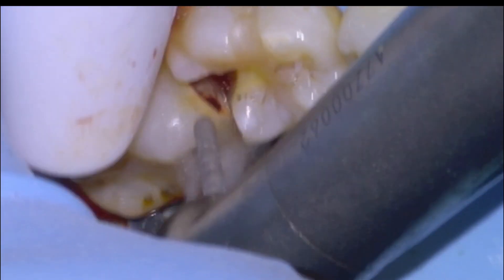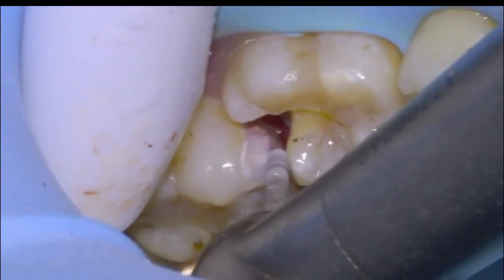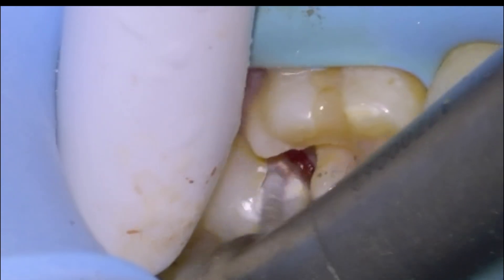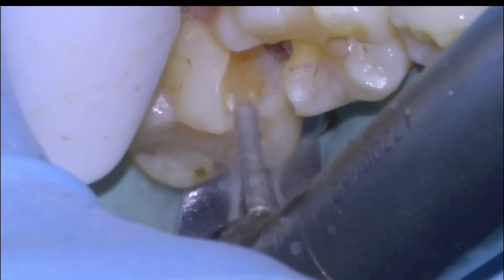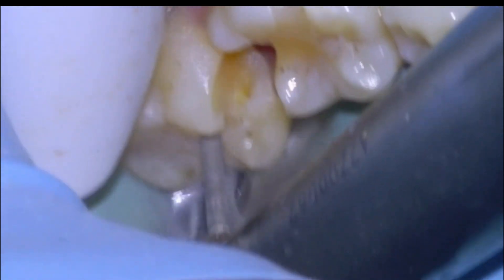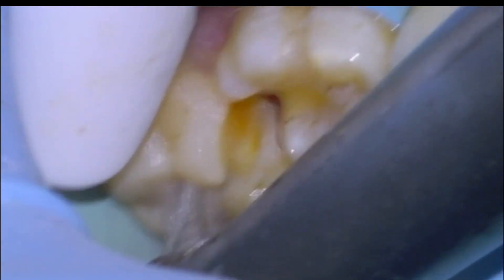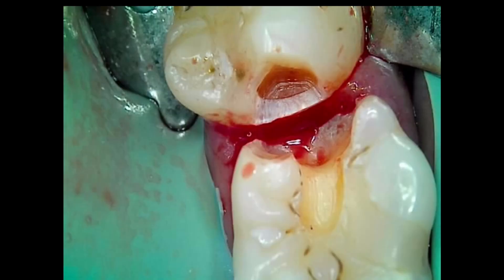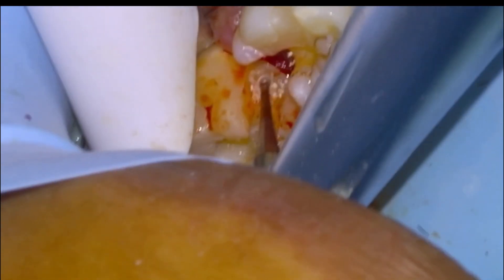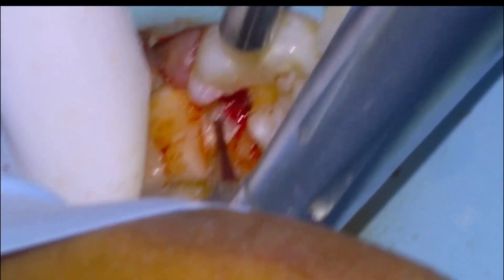That's the 36 complete. We decided we would prep the 37 and then put a band on it, then restore the 36 with a sectional. Just removing the decay with a Komet 1. As I was watching this, I figured this type of case we probably could have done as a Class V — just the mesial surface — because we had access to it, but I'm programmed to doing occlusal access so I didn't consider it at the time. There's the 37 mostly prepped, a little bit more decay to scoop out with the slow speed.